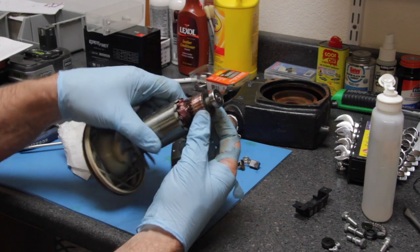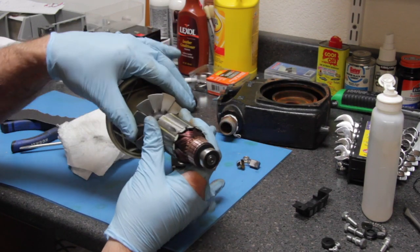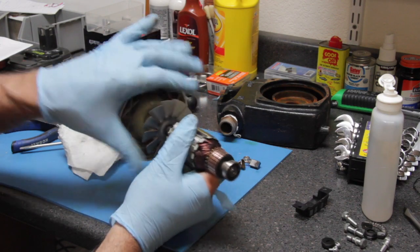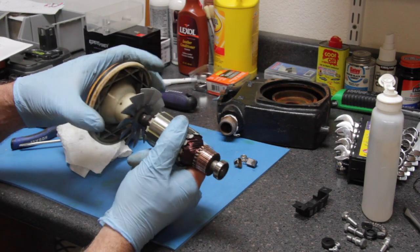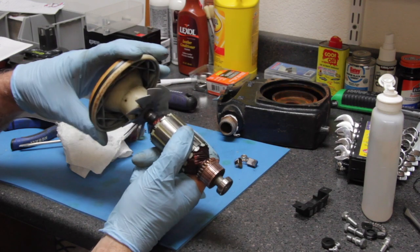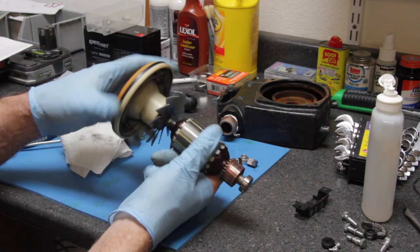The commutator is looking now — you can see more of a coppery color. Also, if there's any bearings on the other side, this is a fan for cooling. We want to make sure that it's splined on there, so that's not going to turn. But we want to make sure none of this is loose and that there's no play, because if there's play in there, then that is a worn part.